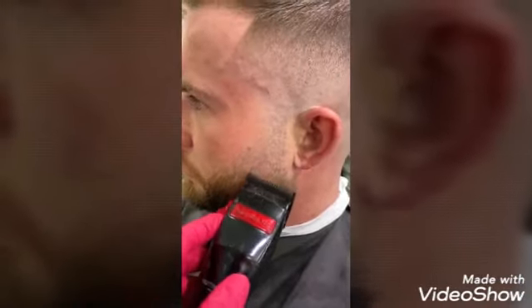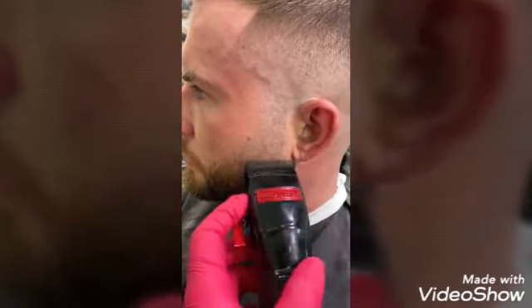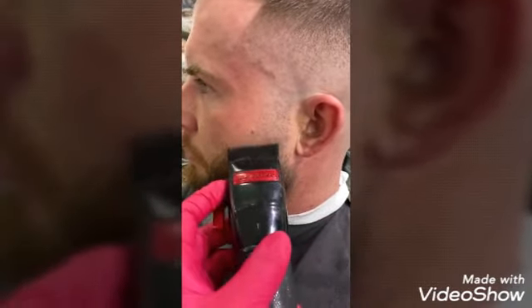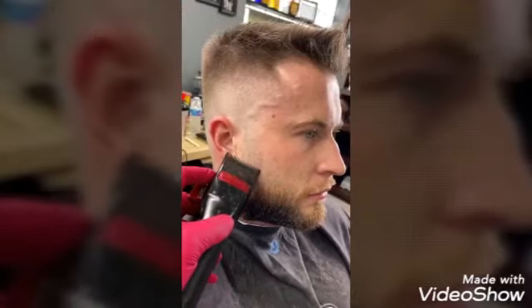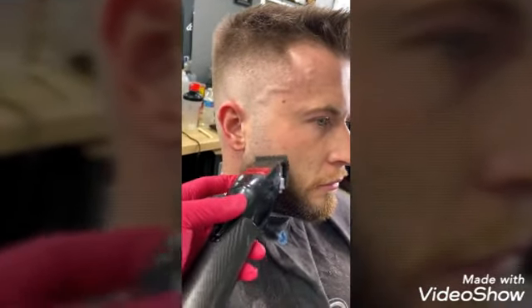Next we will switch over to our corner cutting technique using a no guard or a half. This technique is powerful to remove small and tiny weight lines. Making sure both sides are completely even will allow for the perfect faded beard.